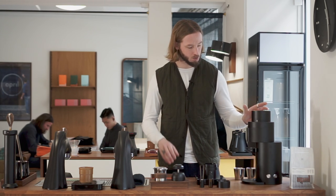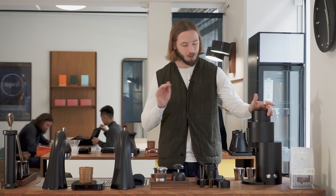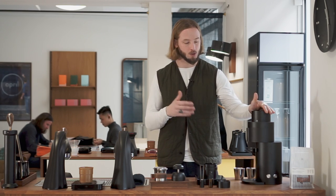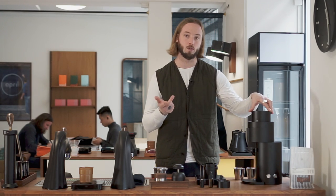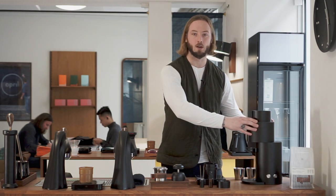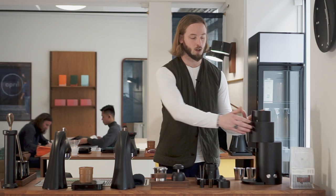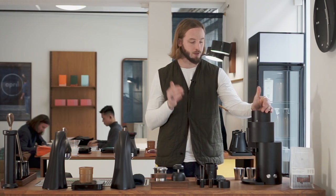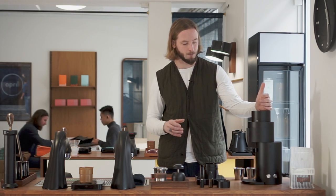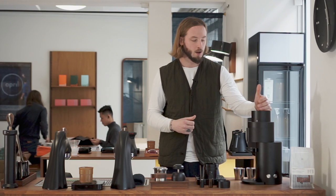The grinder comes with a few different tools. One of the things always discussed with any grinder is retention — basically how much coffee you lose when you grind. Retention is important because you want a uniform, efficient workflow, and you don't want coffee building up in your grinder over time and creating various issues. When we've been using this grinder, we have very, very low retention — basically nothing at all based on what we can measure. This is actually among the first time I've found this to be genuinely true on a grinder.